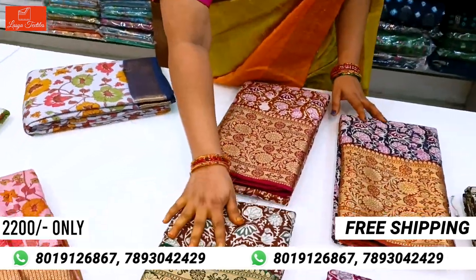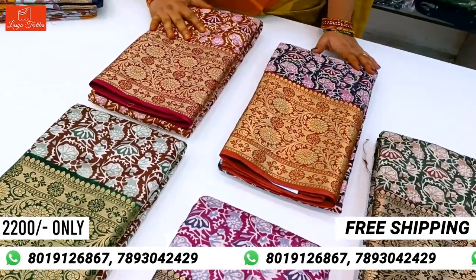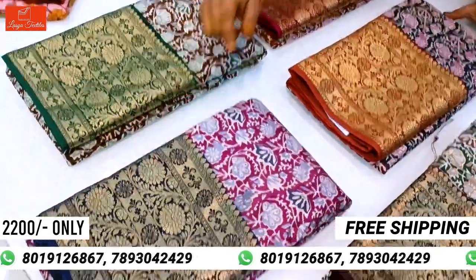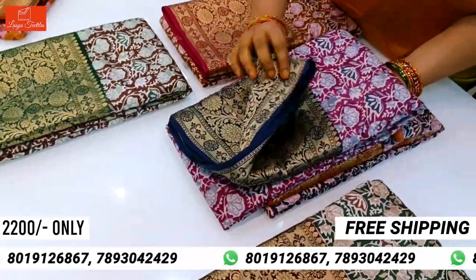I am going to show you a little bit of color. I am going to highlight the color in the dark color. I will show you a little bit of color.